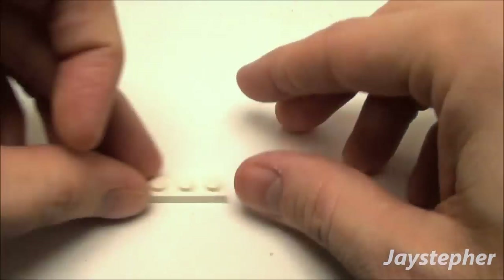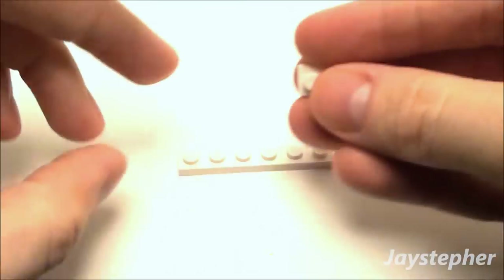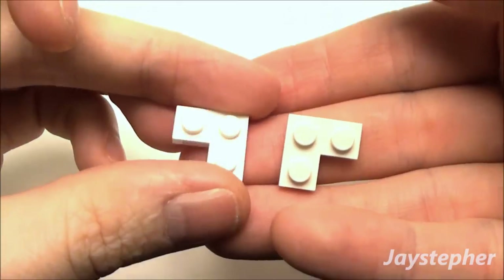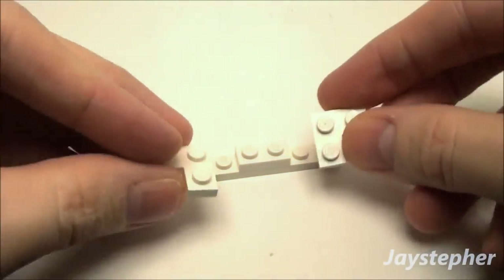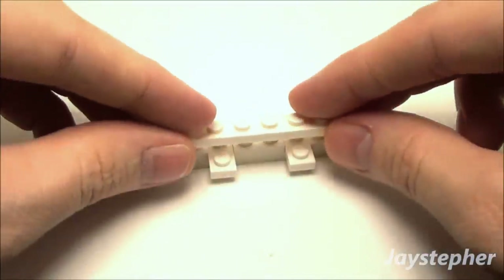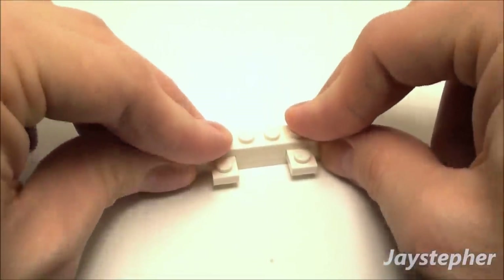Let's start building the bed. Take a 1x6 and a 1x2 plate and place it right down here in the middle. Now we're going to use two 1x1x2 corner plates — just drop them down — followed by another 1x6. We're just going to sandwich these together.